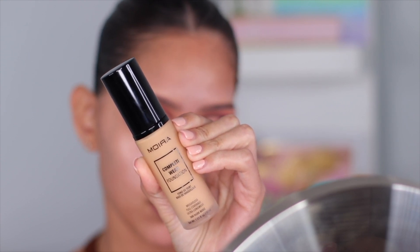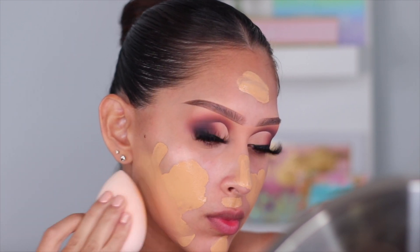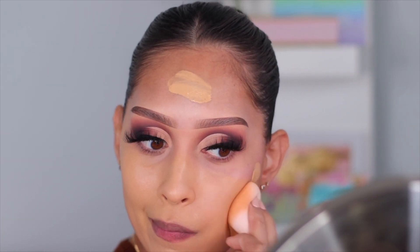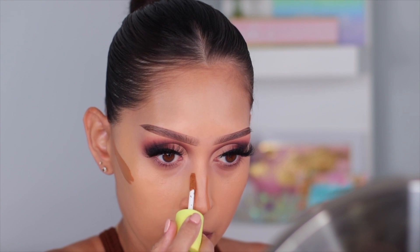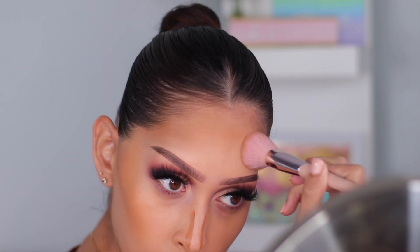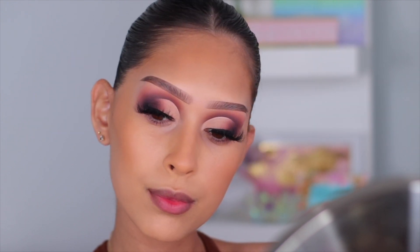Moving on to complexion — I'm using the Mora Beauty Complete Wear Foundation mixing two shades: 325 True Beige and 300 Nude Beige. It's super full coverage but lightweight and skin-like. Then I'm going in with the Made by Mitchell Blush Liquid Bronzer in shade Shady Business — I love the applicator because I can get it on the sides of my nose with no problems. The way this blends is so effortless.